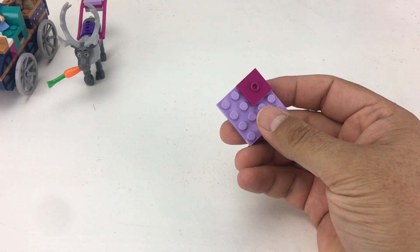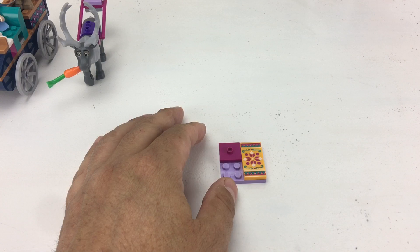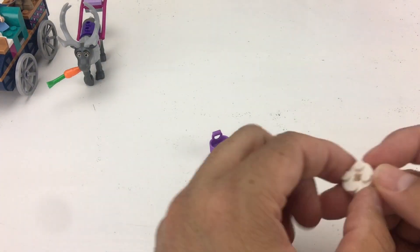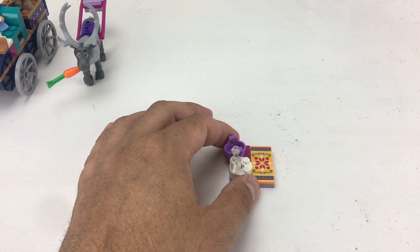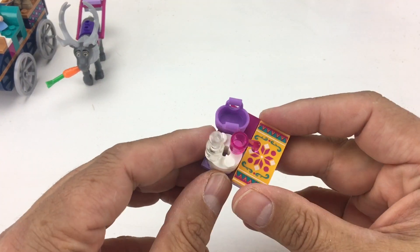Now we'll jump over to bag number two and start by building a little tiny picnic scene. There's a printed tile that could be a blanket, a tiny little basket to carry your snacks in, a little stump or white piece of ice for a tabletop with a bottle and a little tiny cup. And there's our little picnic scene.